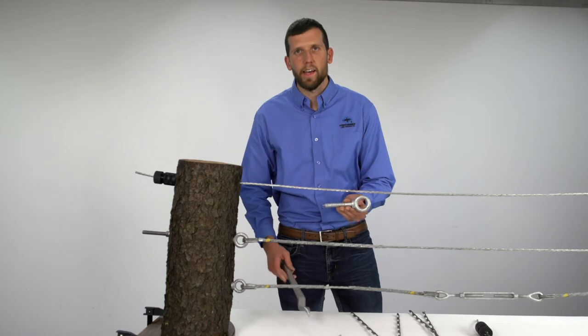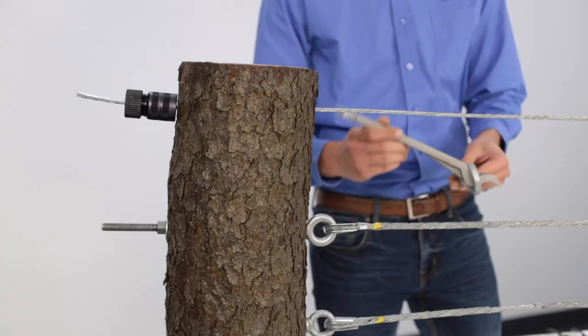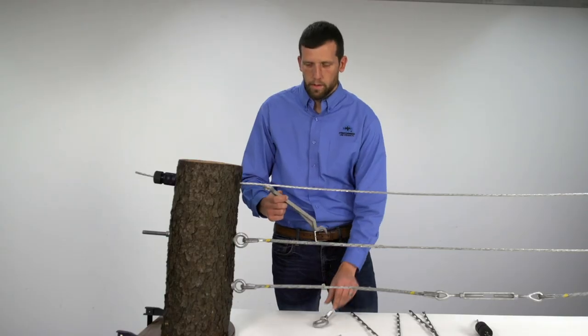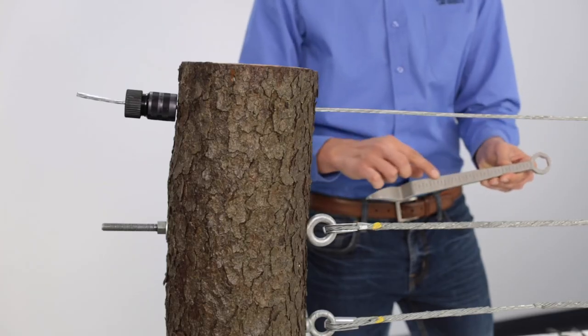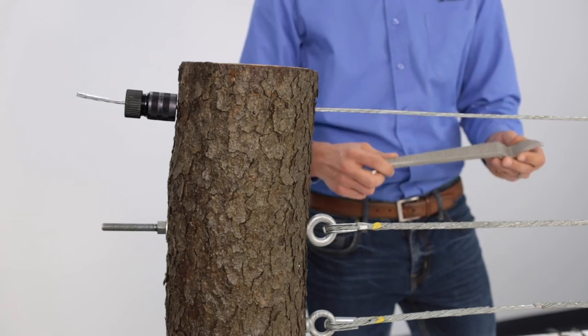To assist in the installation of eye lag screws, we have designed a tree cabling tool which helps provide the leverage needed to drive it into the tree. The tree cabling tool also includes a 15/16 hex wrench on the opposite end and measuring marks in one-quarter inch increments for quick reference, making it the tool that every arborist should have on their belt.